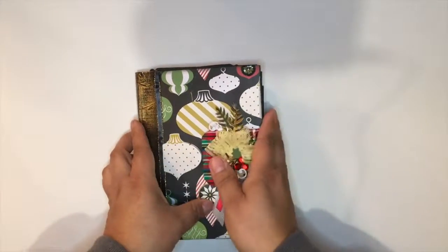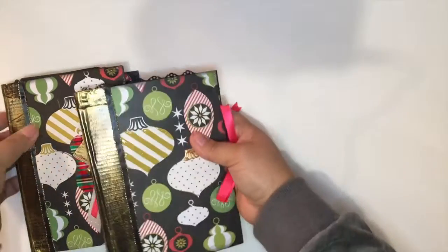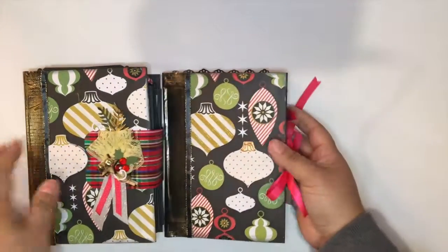And that's how the album turned out. Now I also have this same one — I made it in a smaller version, more or less the same decoration because it's the same collection, but with a different closure.